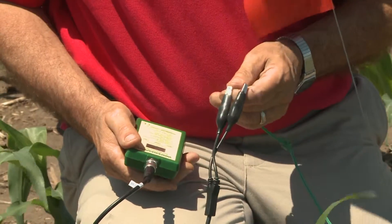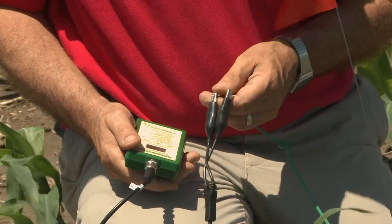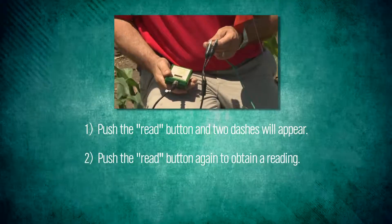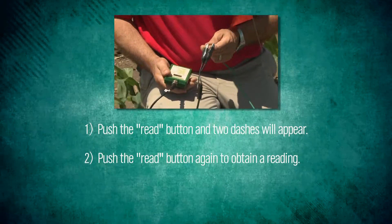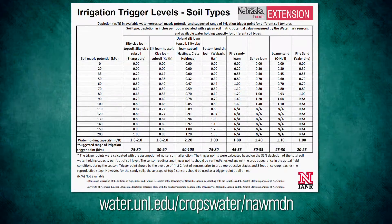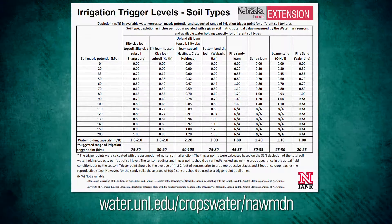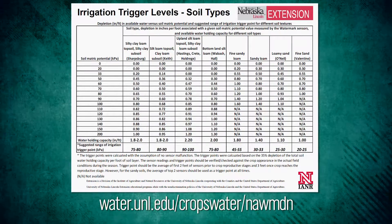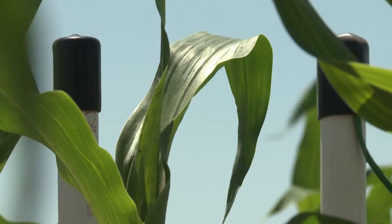When we read the sensors, we can use a handheld meter where we've got two clips that we clip to the sensor, push read, and then we get a number from one to two hundred. That reading is going to mean different things based on your soil type. It's important to have our chart, located on our WATER website, that will tell you what the meanings of those numbers are. The sensors are measuring the amount of energy in kilopascals that it takes to remove the water from the soil. The higher the reading, the drier your sensors are.